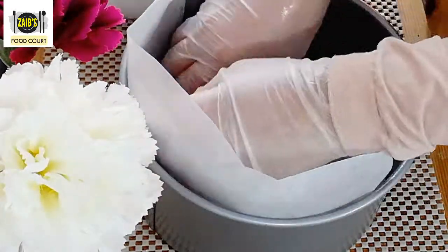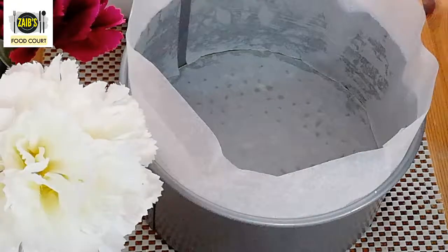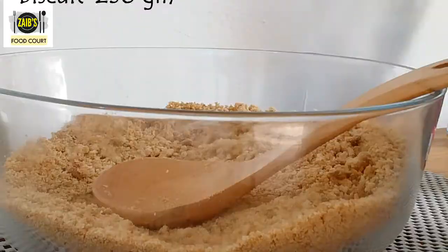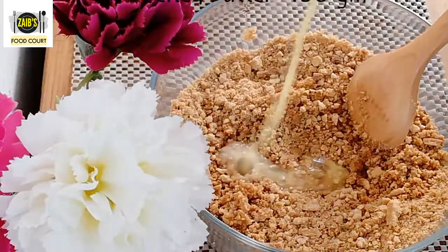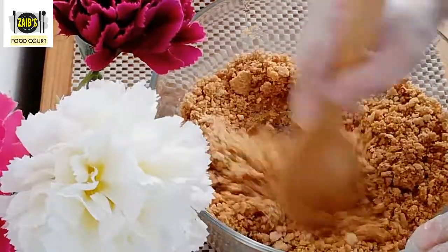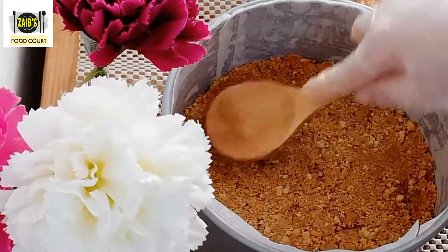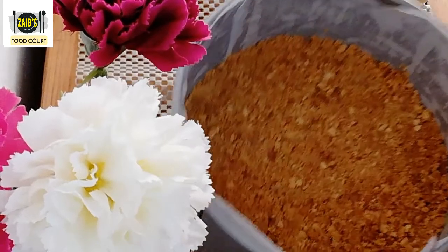We will use a little butter and make a butter sheet, then line it with cling film. I am using 218 grams of Digestive Tea Biscuits. You can crush them with a rolling pin and add 10g of melted butter. We will set the biscuit base and put it in the fridge.